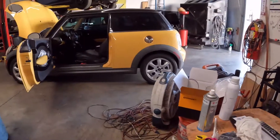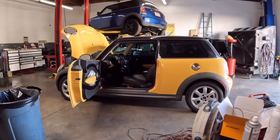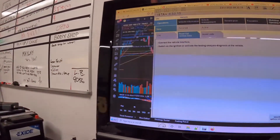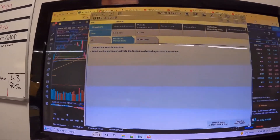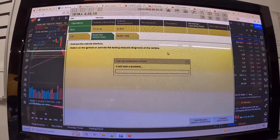Alright guys, welcome back. Another day — I got the linkage adjusted, moved it forward and reverse on its own recognizance. Now I'm just going in to reset the adaptations and we'll go for a test drive.